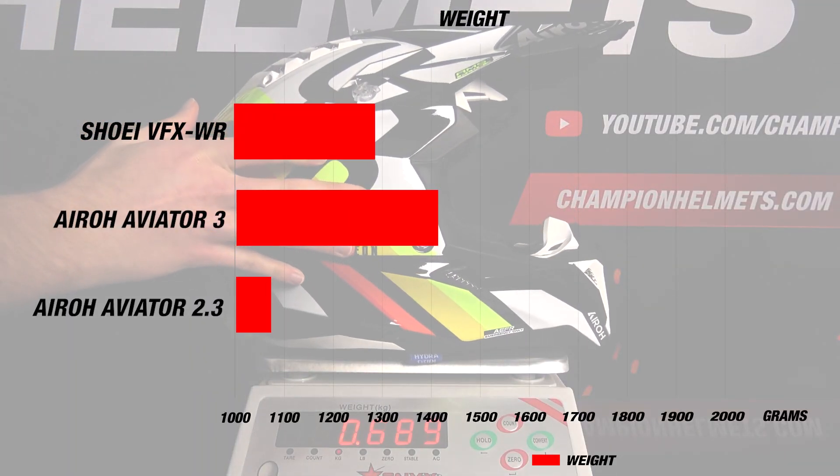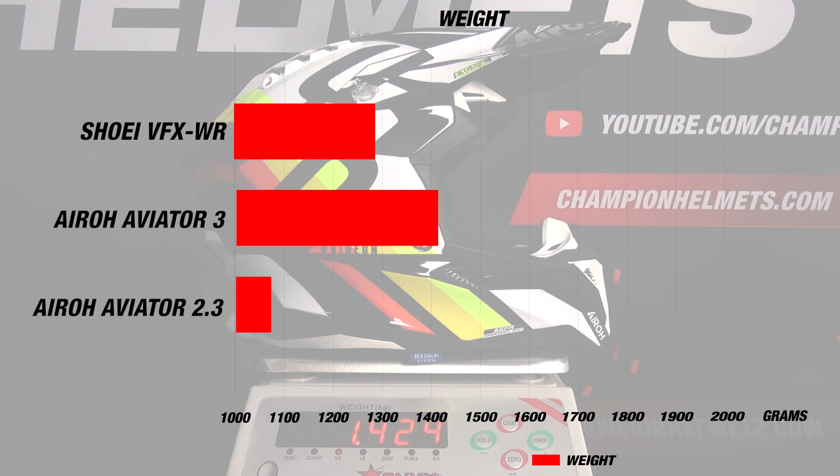For weight, the standard Aviator 3 comes in at about 1420 grams in a size M, or 3 pounds 3 ounces, which is about 400 grams heavier than the Aviator 2.3. Though this gap will close with the 3K carbon version, we are getting a weight increase, most likely as a result of the extra features and tougher construction going into the helmet.